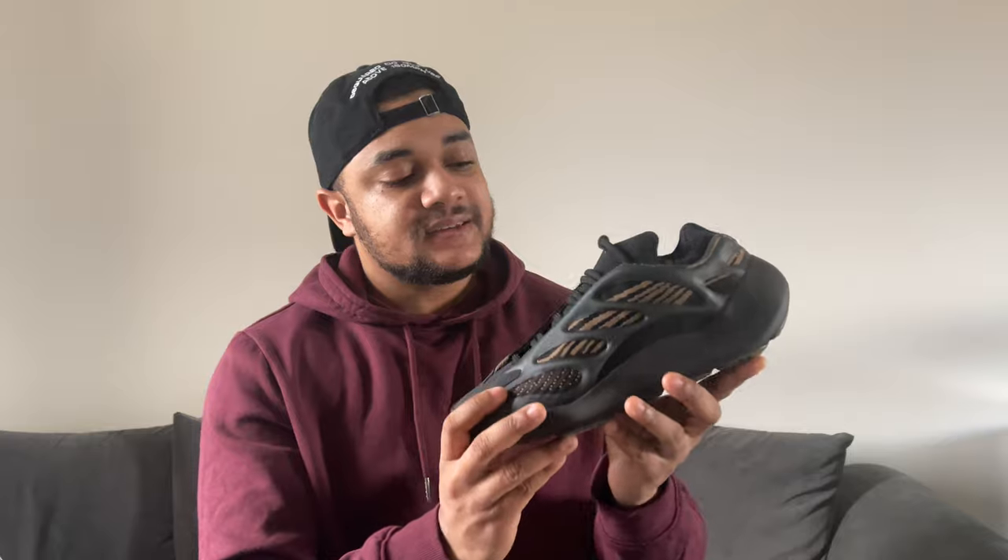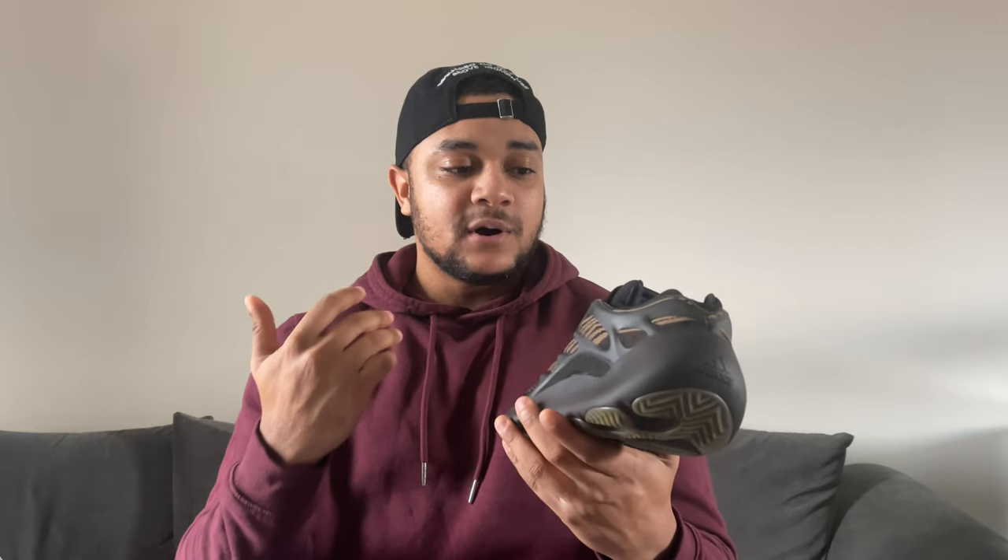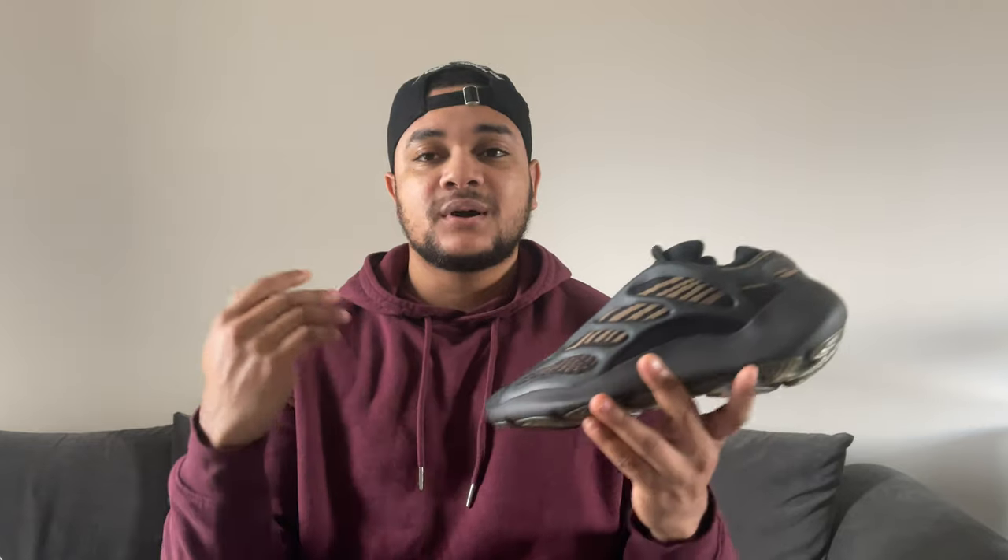So this is the latest colorway from the Yeezy 700 V3. I think we've had four now, and I have to say, of all the latest Yeezy models released, this is definitely my favorite. The 700 V3 — I'm just not a fan of the 380s, there's just something about them that doesn't work for me. As soon as these were announced I knew I had to get a pair because I really like the colorway. It's just really different, and that's why I like the 700s — it's very futuristic. There is literally nothing on the market that looks like these.